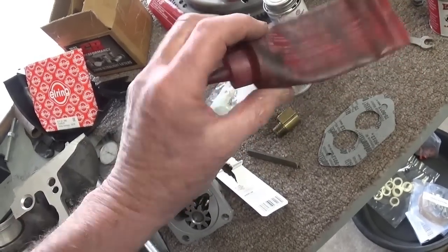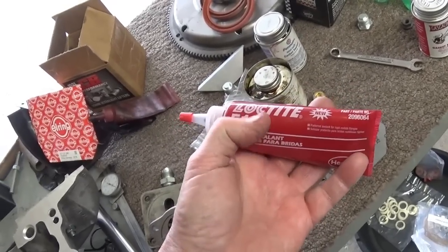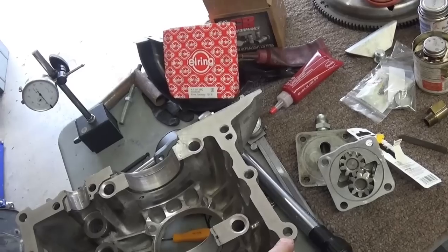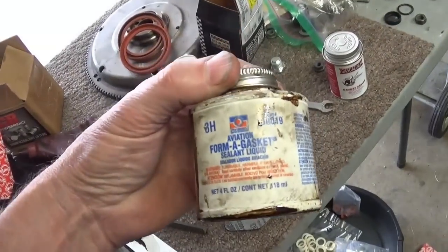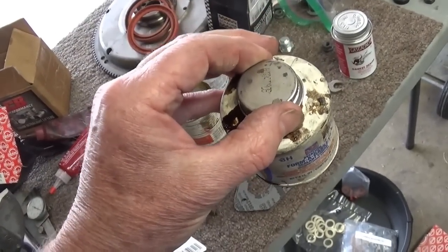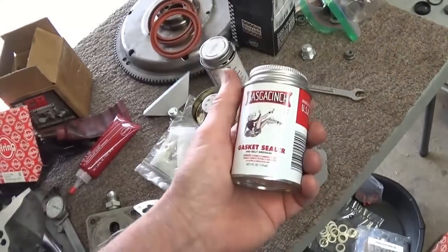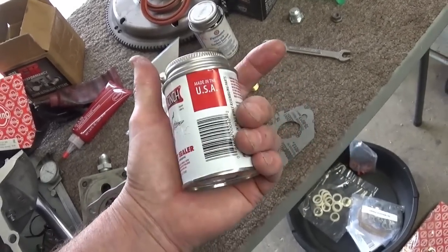Loctite Gasket Eliminator 518 — I've used it before and bought some more. I just use it on the case, not under the cylinders because it's too expensive — $35 for a tube. Supposedly the factory uses it, though factory engines leak eventually. One of my favorites is Aviation Form-A-Gasket 3H — it's got a nice little acid brush in it. Permatex Hi-Tac gasket sealant also works well — it's a red color, goes on nice. There's also a brown similar product with a big fluffy dauber.